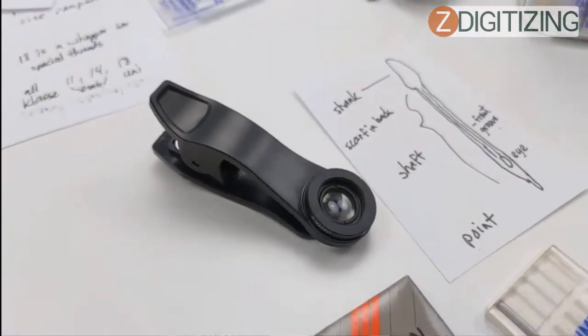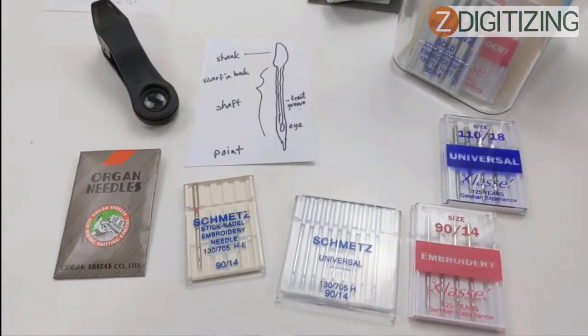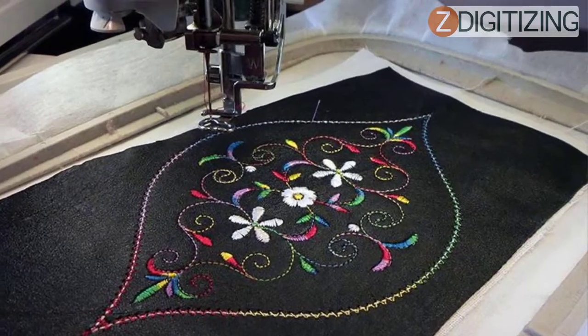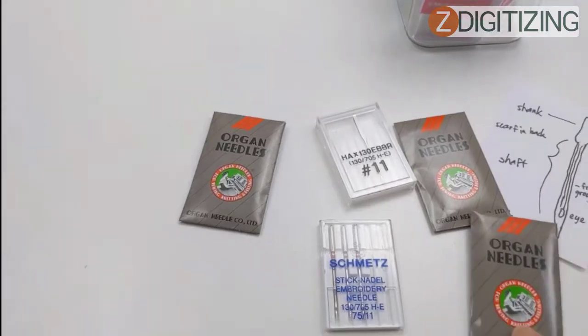There are no written rules for selecting needles, but some points will help. When dealing with delicate, lighter material, use thin, smaller needles — such as those used for batiste. When working on rigid, heavier fabric, a larger needle like those for canvas will help. For suede or leather, use a titanium needle with a sharp point. Always keep different types of needles with various finishes and sizes on hand to become an expert in choosing the right needle for each embroidery project.